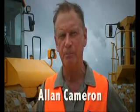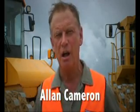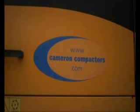Hi, my name is Alan Cameron. Over the last 40 years I've been involved in earthworks in the northern part of New Zealand where heavy clays have tested the productivity of the present compactors. We've always been of the opinion that large amounts of horsepower have been required for slow productivity.